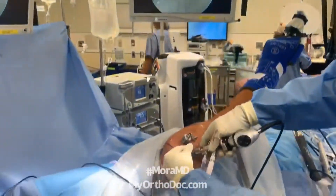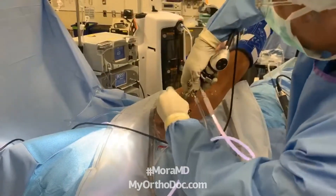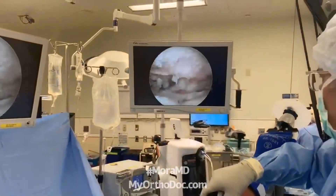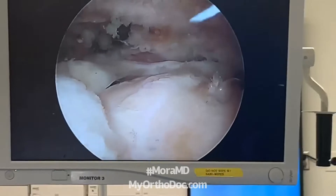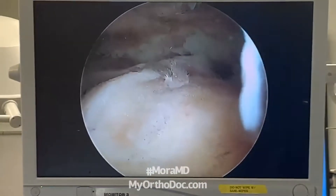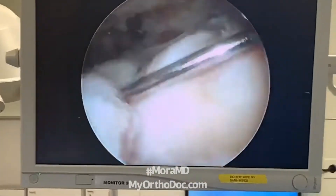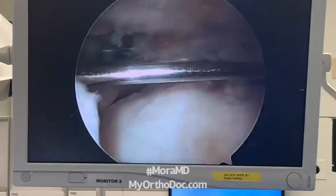Now I can do a little switcheroo — I take my camera from this viewing portal, which is not in the ideal spot, and I move it over here. Now I have a better view of my tear, and I'm thinking about how I'm going to repair this tendon. I'm going to create another portal right here so that I can grab this tendon and pull it that way.